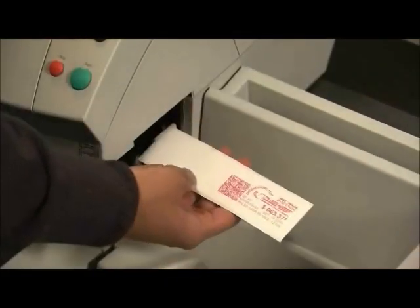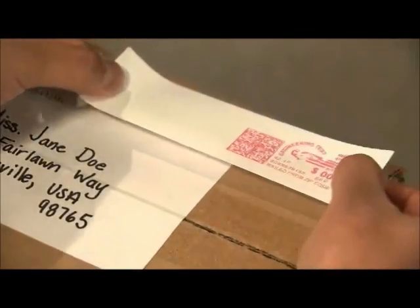Additionally, for larger mail pieces, a tape can be printed from the conveniently located strip tape dispenser.